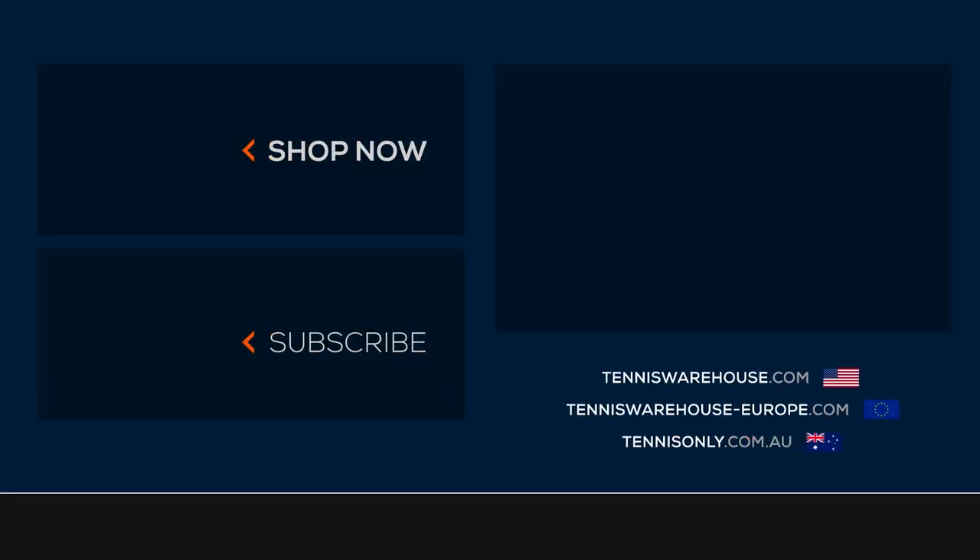We had a chance to play test this string in several different setups. Chris settled in with a Speed Pro at 52 pounds, and I settled in with my RF97 at 57 pounds. To learn more about this string and any others, please visit us at Tennis Warehouse, Tennis Warehouse Europe, or Tennis Only.